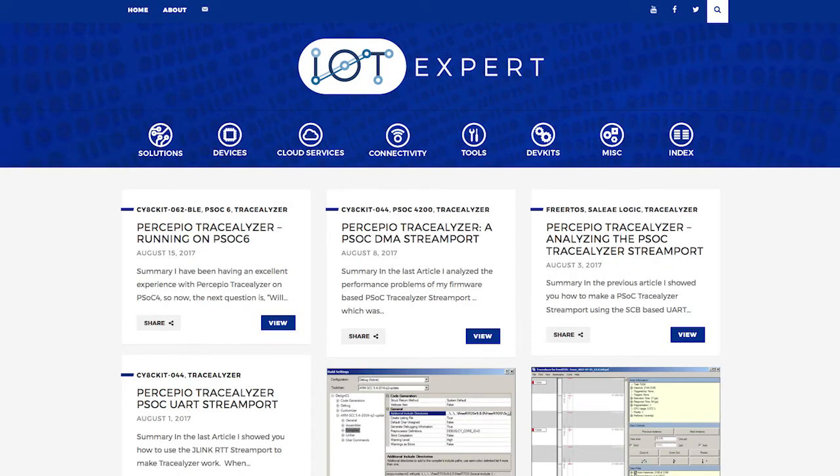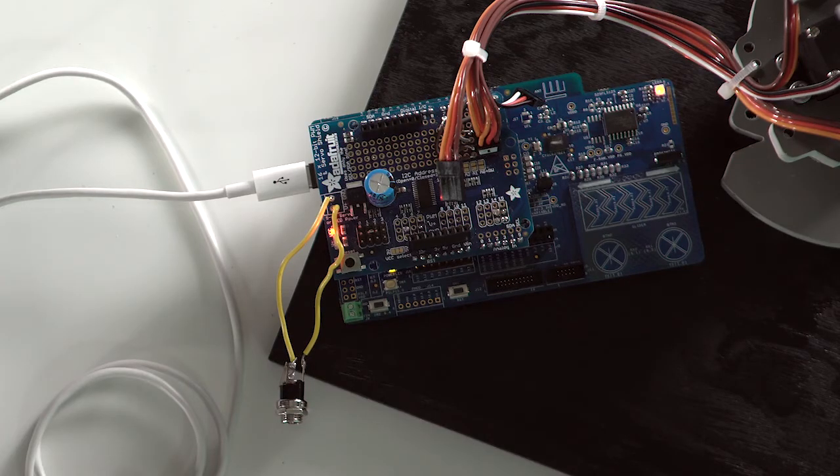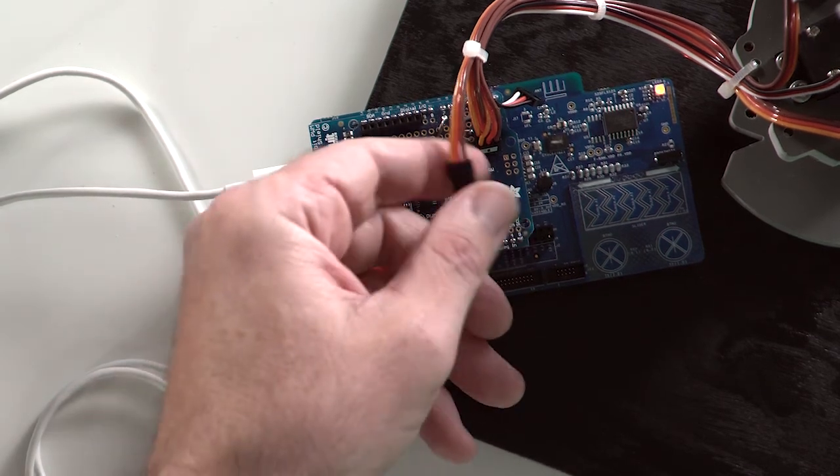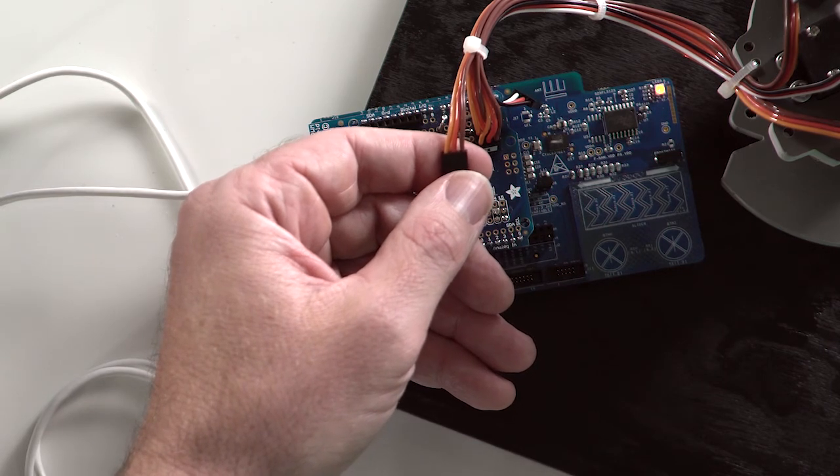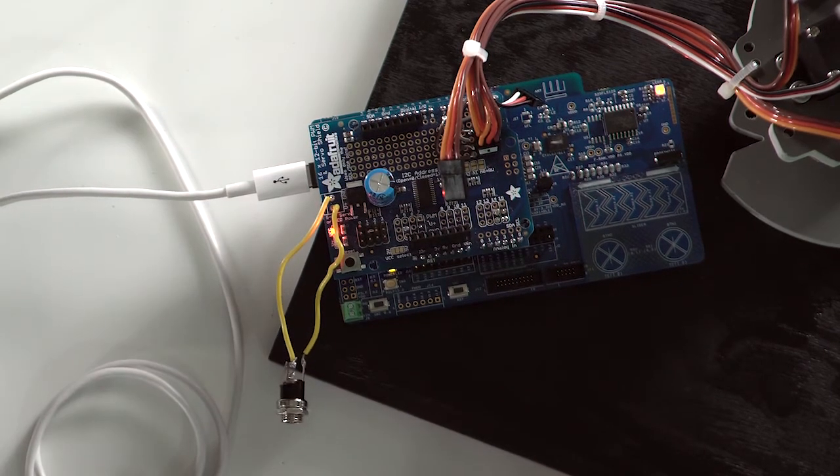I'll also add a link to that content next to where you're watching this video. The robotic arm I'm using has four servo motors. Each of the servos require power, ground, and the pulse-width modulator input. The breakout board is optional, but it helps simplify the wiring of the PSoC 6 BLE Pioneer board to the robotic arm. These connectors have three standard wires — the power, the ground, and the PWM signal — and it makes it simpler to connect up with my breakout board.